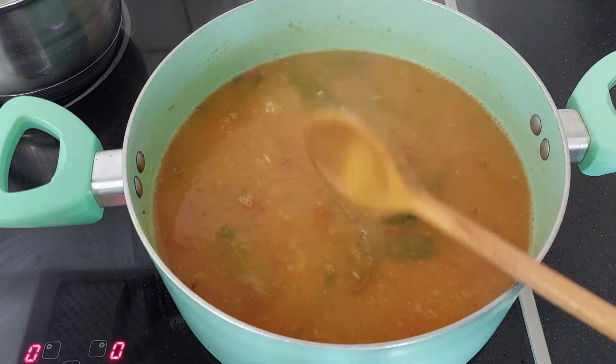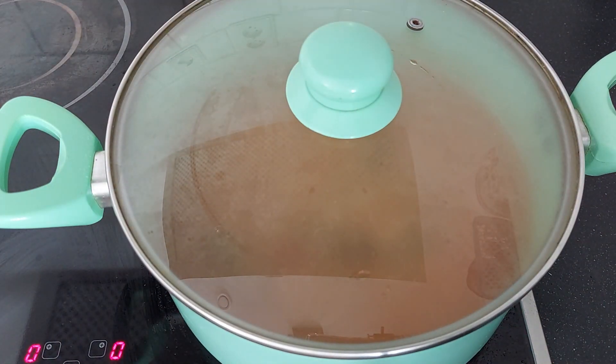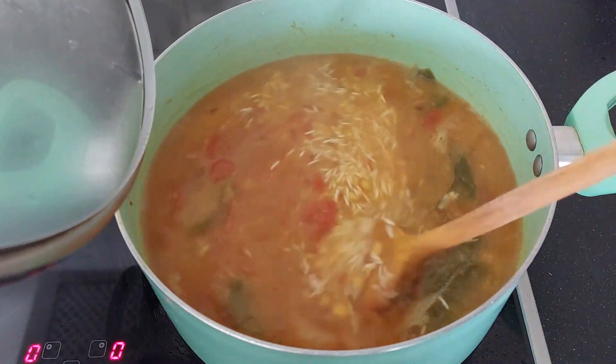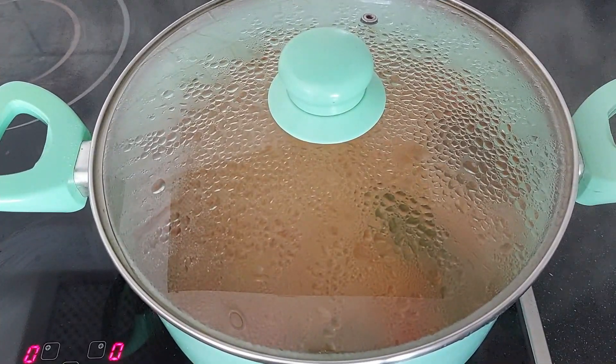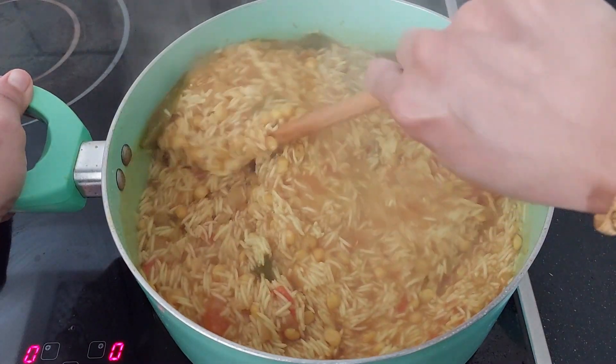Stir it nicely. Close the lid and let it cook for 15 minutes. Keep checking in between so that the rice doesn't stick to the bottom of the pan. After 10–15 minutes, stir it nicely.